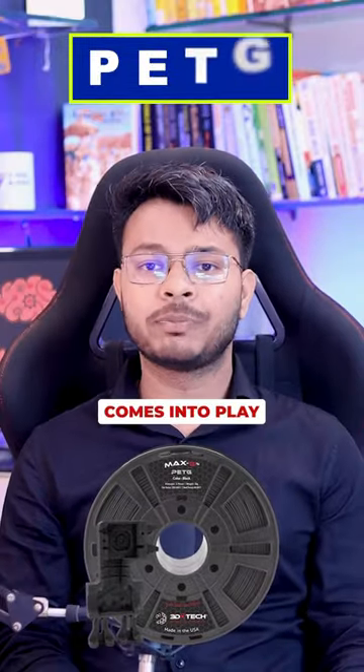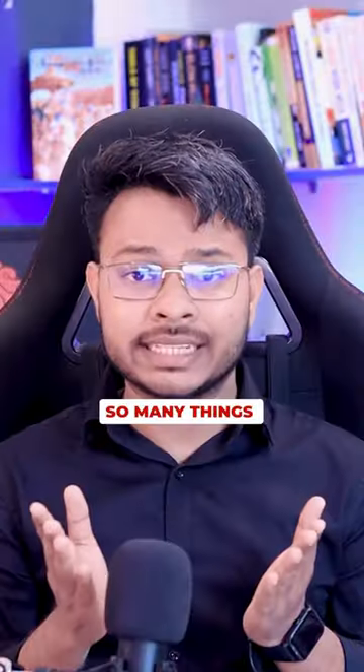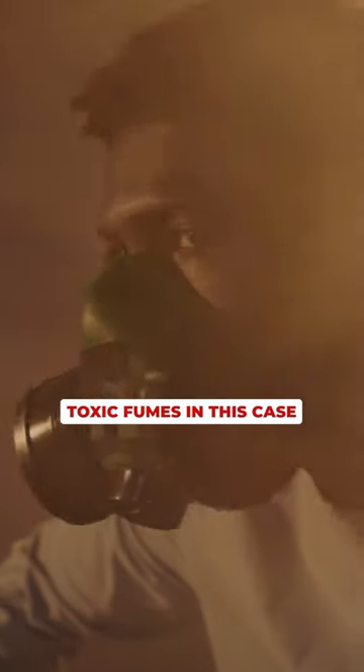That's where PETG comes into play. It's great for making so many things, starting from food packaging to medical equipment, and you won't have to inhale toxic fumes in this case.